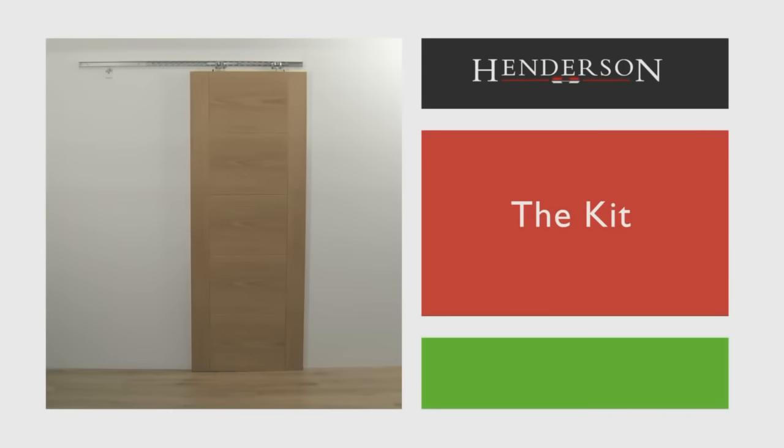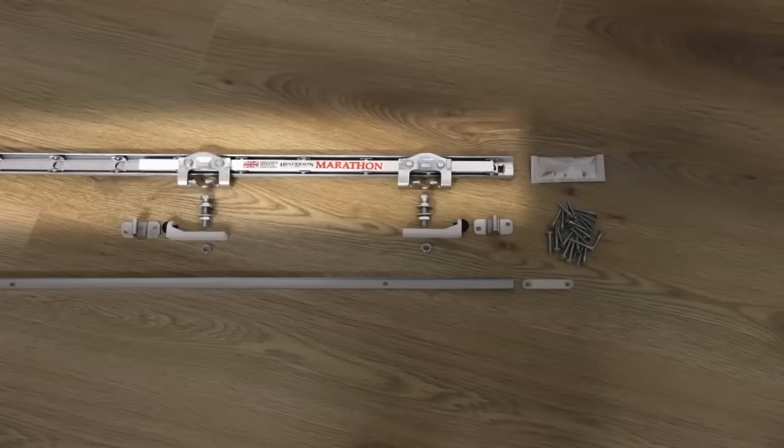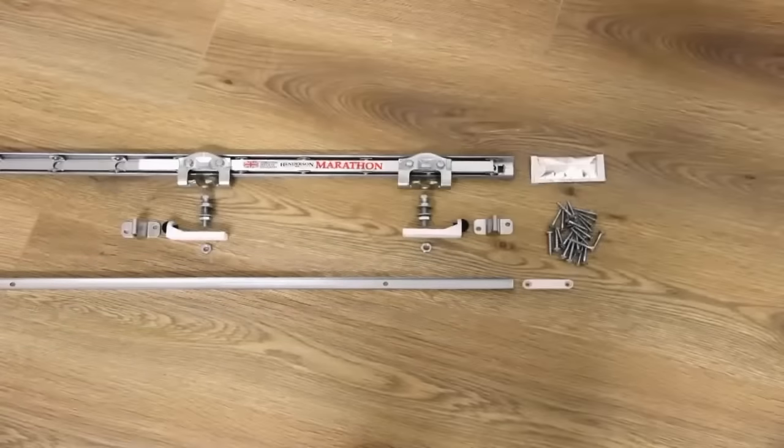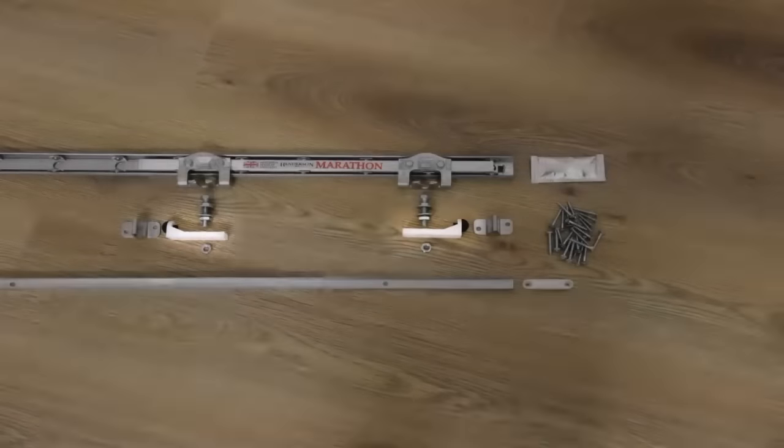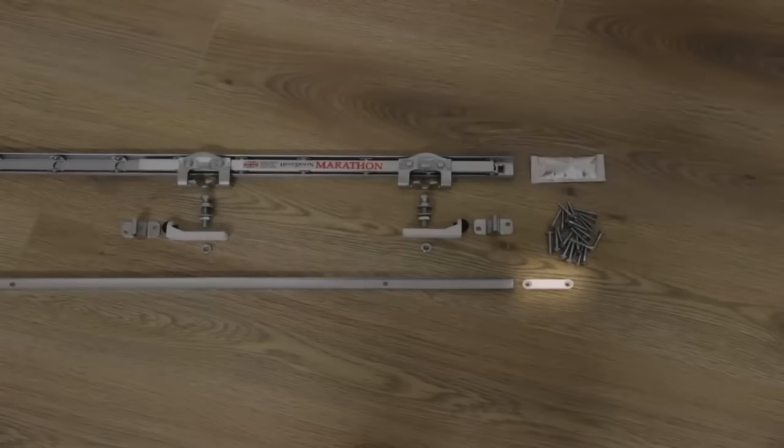The kit includes: Top Assembly, Guide Channel, Wall Mounted Stops, Lubricant, Screw Pack, Nylon Top Plates, and Nylon Floor Guide.